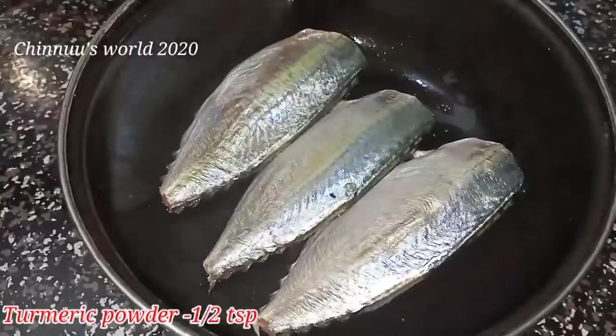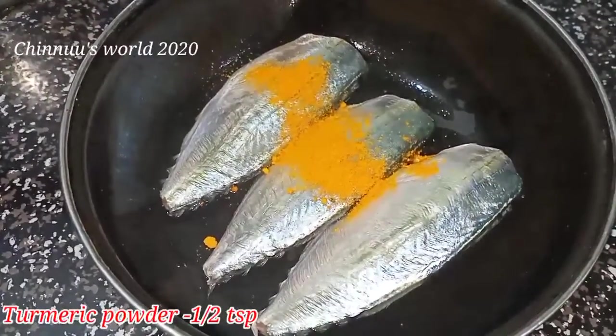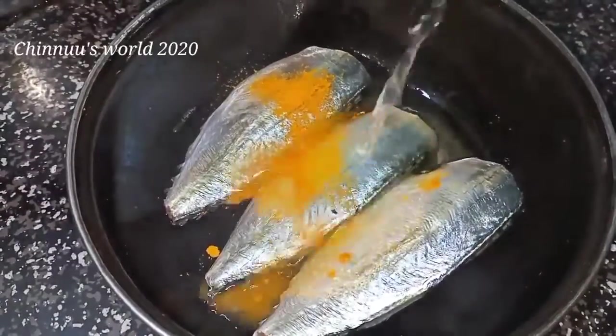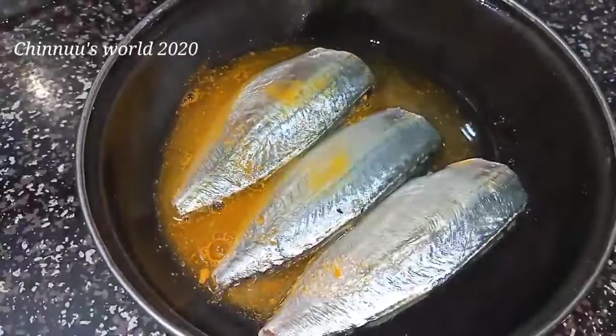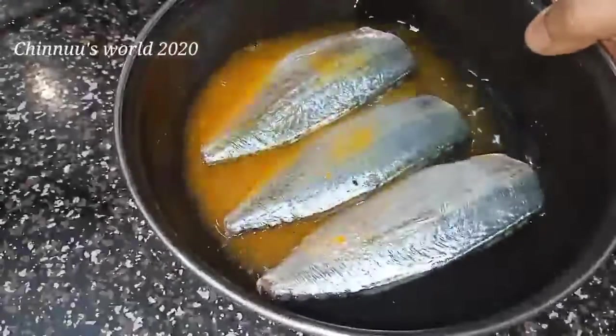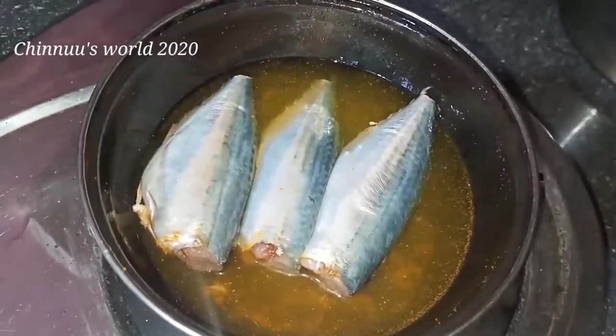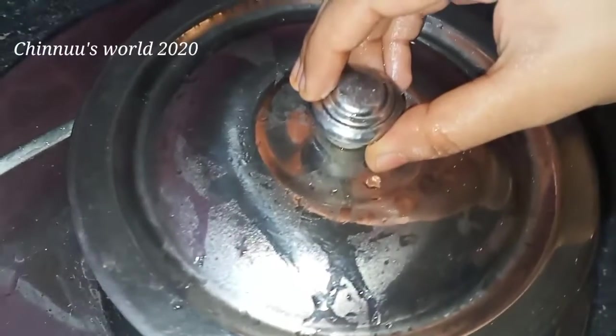I add 10 teaspoons of it. Now I have to boil and pour 2 teaspoons of 5 teaspoons of water. I am at the cost of 6 teaspoons of water. I am going to cook in the wok.